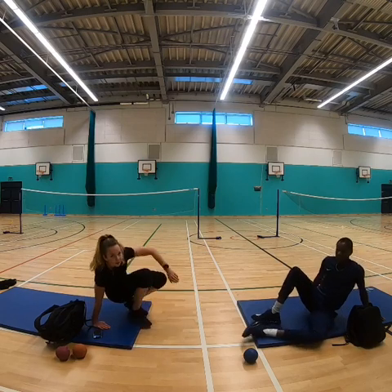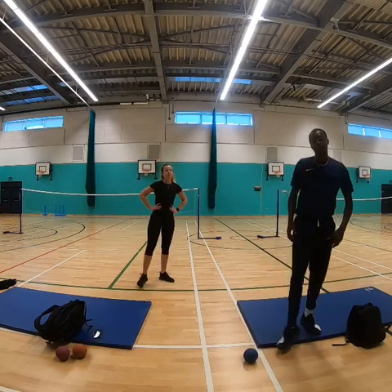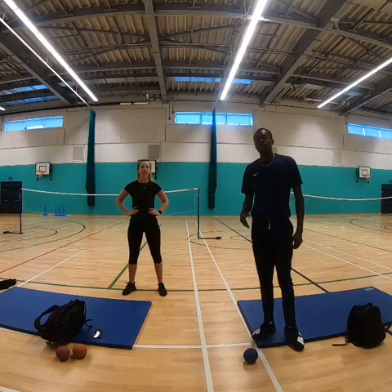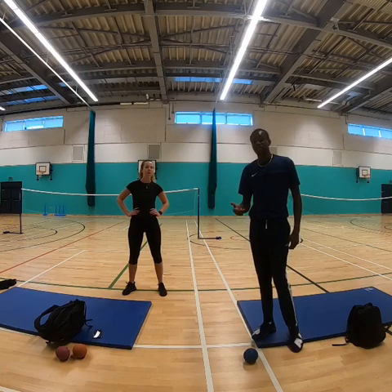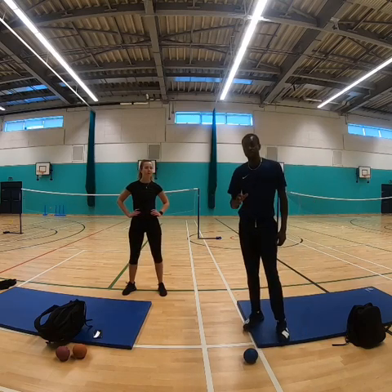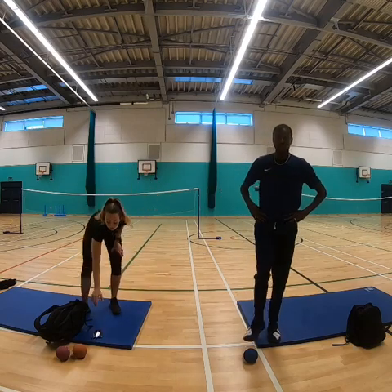Miss Wolsey and I have just done one set and we're quite tired now. I would suggest you take a minute rest after your set, then repeat it again, and give yourself a day's rest before doing it again the following day. Eventually your plan is to try and do 5 sets. If you can do that, then you've really improved your muscular strength and your cardiovascular fitness. Over to you — good luck!